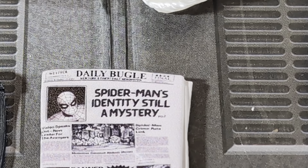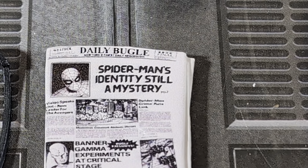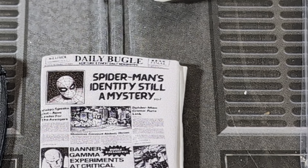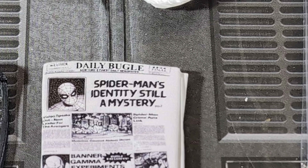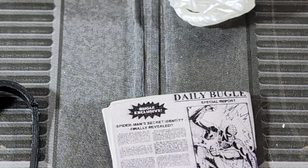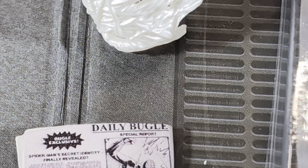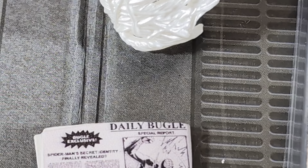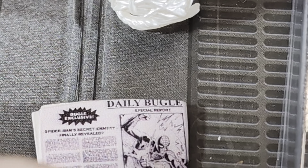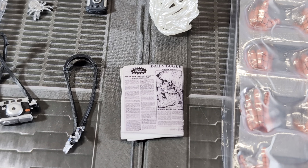Is that a hint that Mezco is going to give us a classic Hulk figure? They have the mold from the Gladiator one from Ragnarok, though I'd imagine they'd need quite a few changes. On the back of the newspaper it says 'Spidey Saved City Again' and 'Spider-Man's Secret Identity Finally Revealed?' — it's plastic and doesn't open, which I'm fine with.